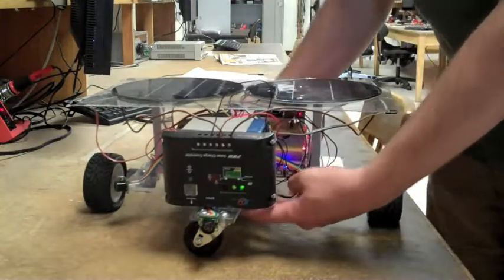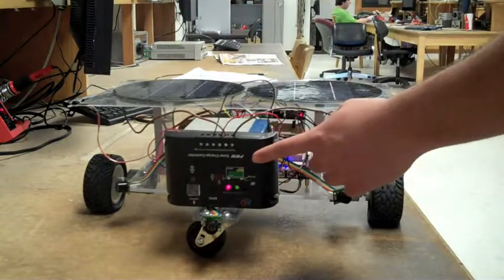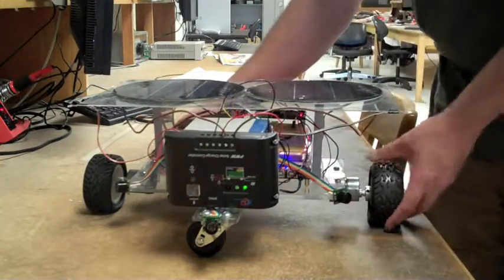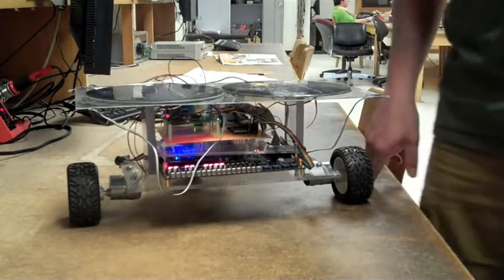We have two solar panels at the top, which feed to a solar charge controller, which charges our battery for use when there's no sunlight. From there, we have an H-bridge that controls our motors to give us locomotion.